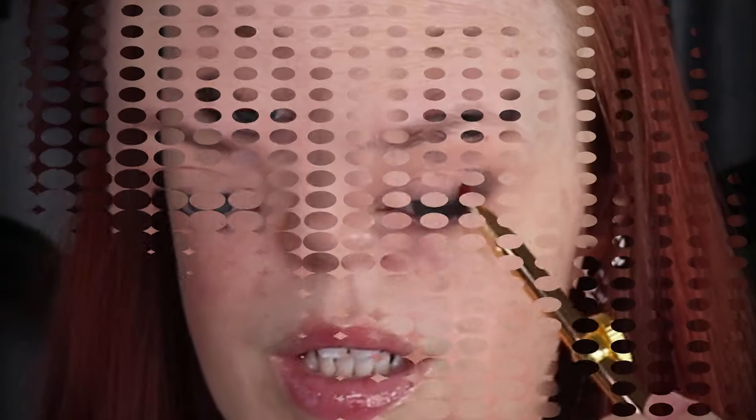The benefit to doing your eyes first is if you mess up, you can erase. Plus, if my eyes start watering from my allergies, I don't have to erase my foundation and do it all over again. That's actually much better. I'm gonna pick up that Refer 26 one more time and kind of smoke it a little bit in the outer corner.